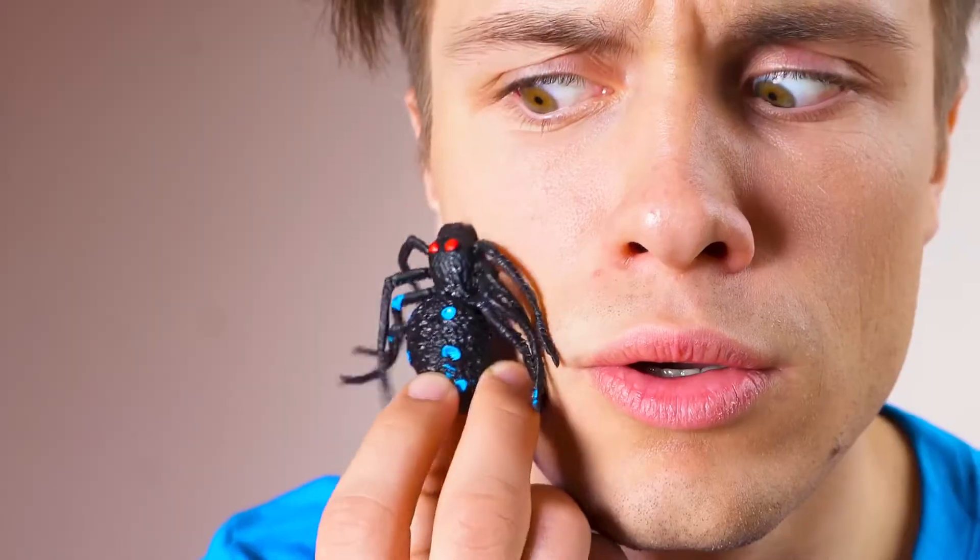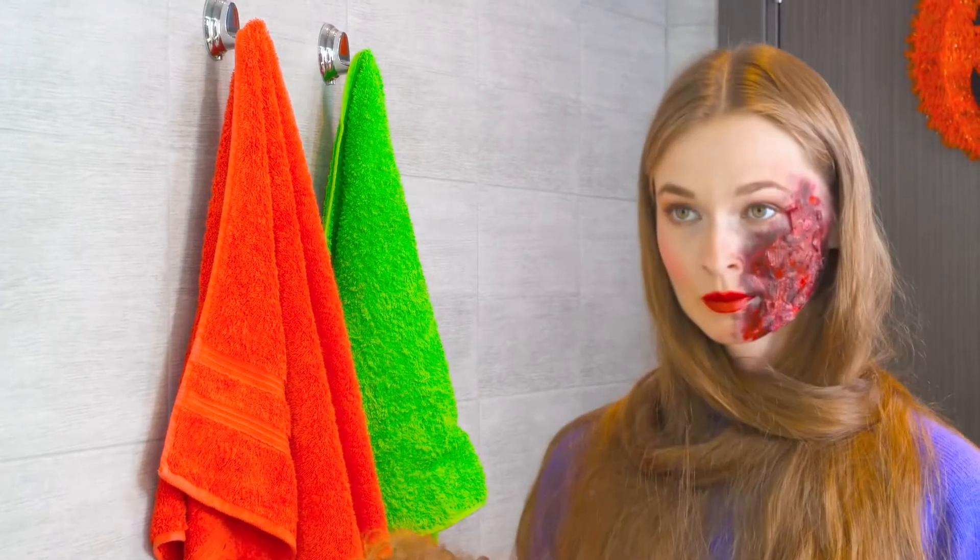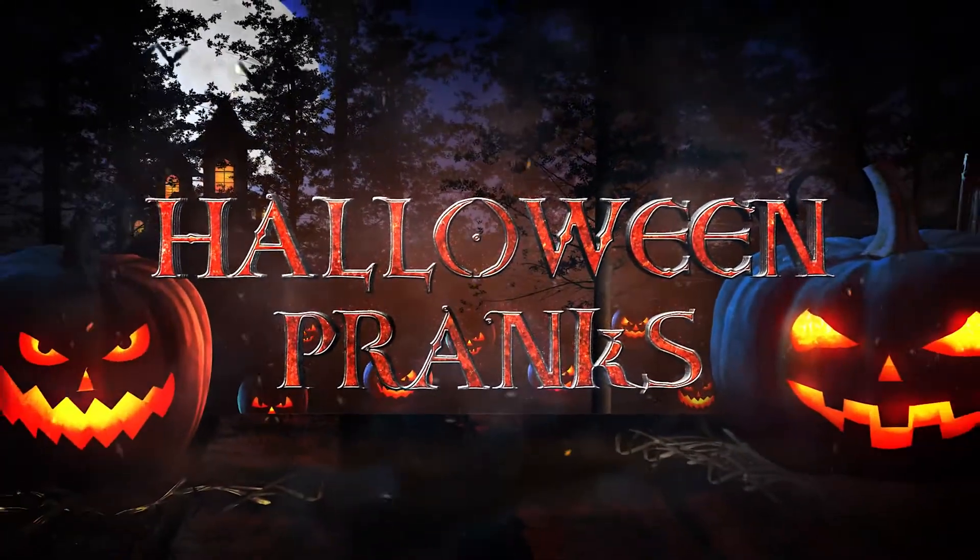Ravishing witches, spooky spirits, screams, howls, and scary spiders galore. I'll await you in our Halloween Pranks episode special.